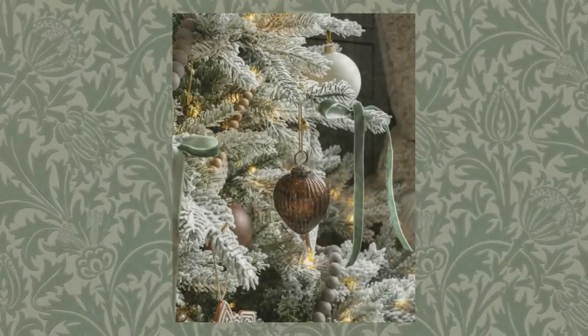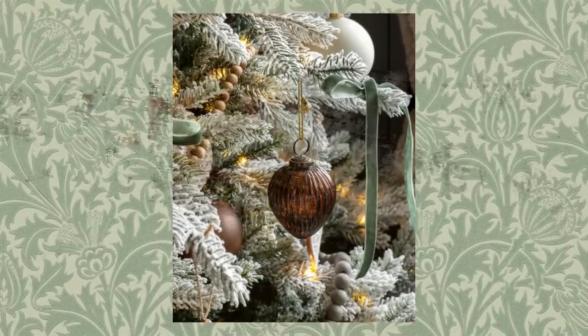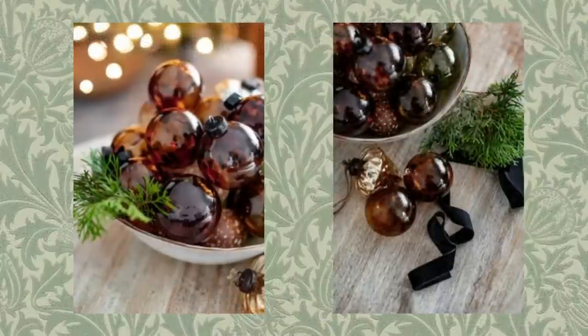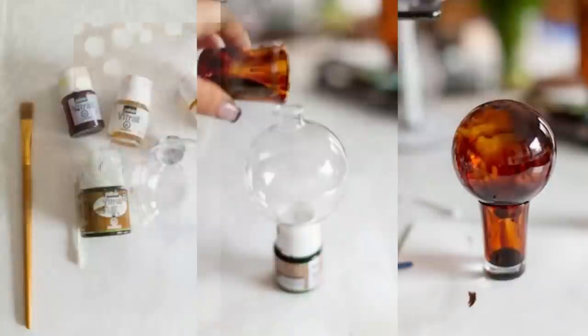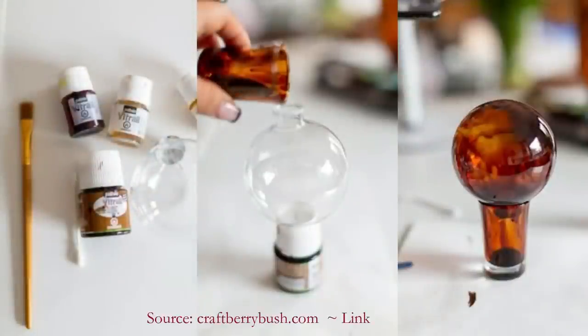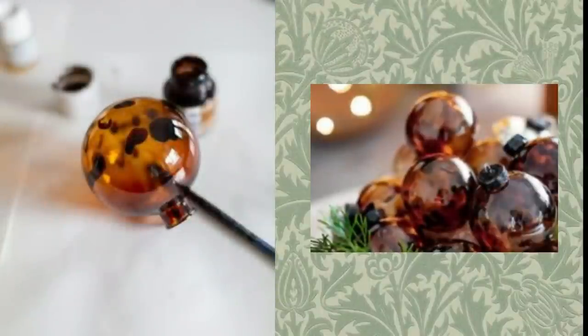First up are these lovely amber glass ornaments by McGee & Co. I found a tutorial online by Craft Berry Bush. She uses special glass paint, plastic ornaments, a hair dryer to speed the process, and a detail brush to get the dots to give a tortoiseshell look. I will leave her tutorial linked for you below.